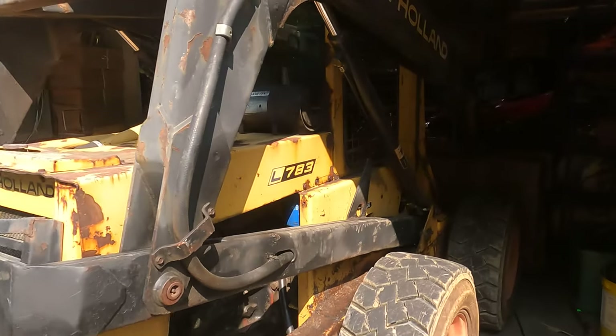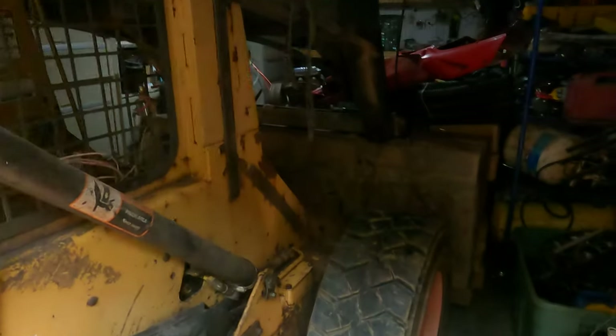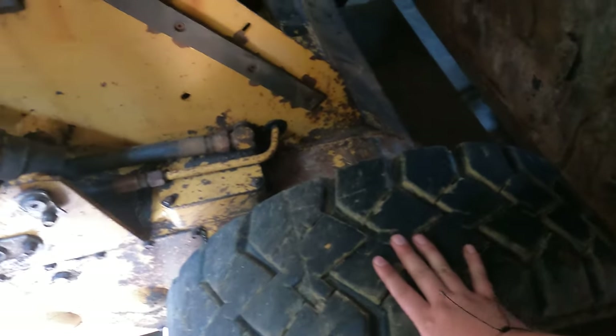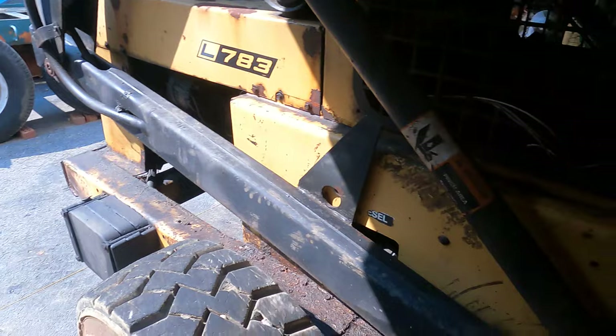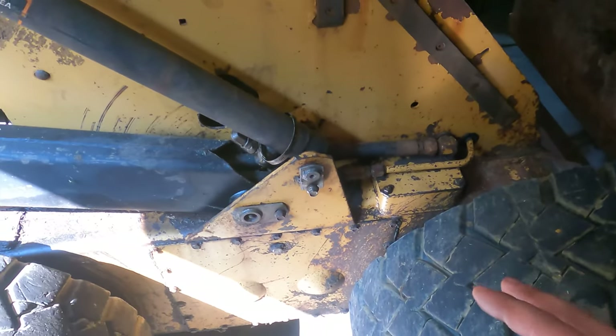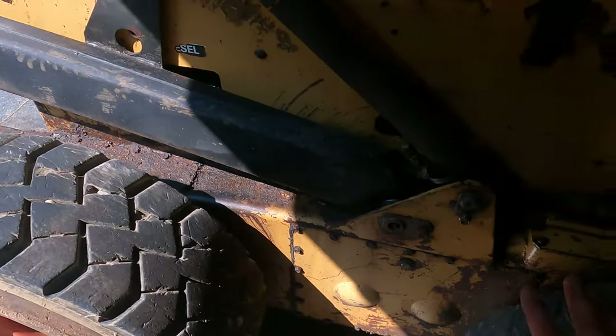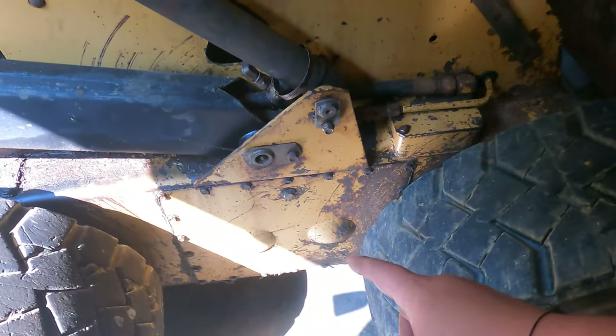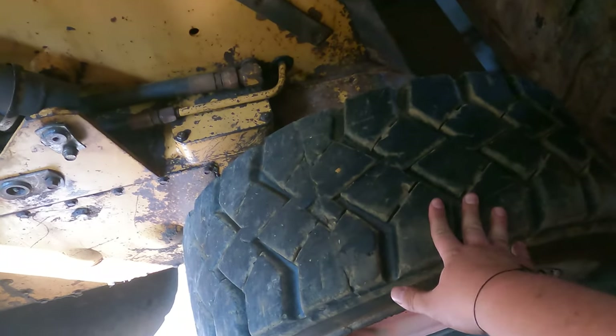Welcome back. We're here with the New Holland L783, which is leaking behind the front right tire. I went ahead and pulled it into my garage because I don't know how long this repair is going to take, and at least we're out of the rain. We're going to start by getting this end jacked up so the tire is off the ground.